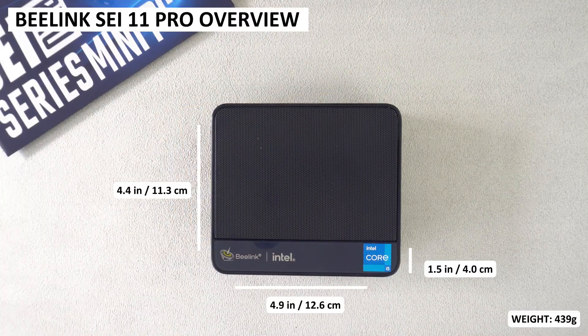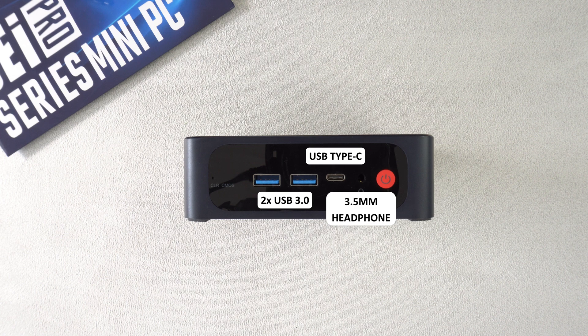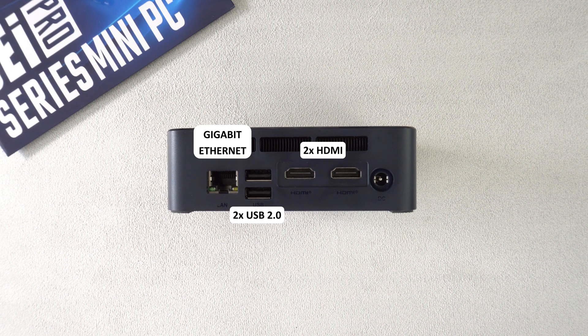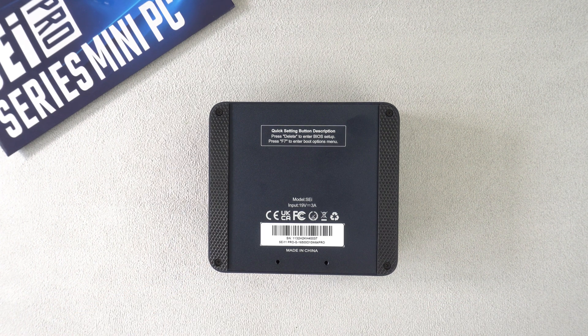The Beelink SCI 11 Pro measures 4.9 x 4.4 x 1.5 inches and weighs around 439 grams. On the front there are two USB 3 and a USB Type-C port. There is a 3.5mm headphone port and a power button. On the back there is a gigabit ethernet port, two USB 2 ports and two HDMI ports for a dual monitor display. The bottom can be opened to upgrade the RAM and SSD, as well as for installing an internal 2.5 inch hard drive or SSD.